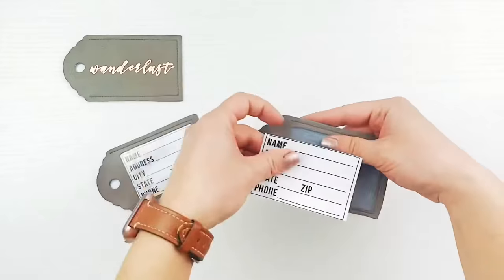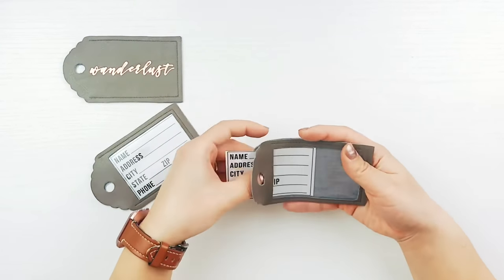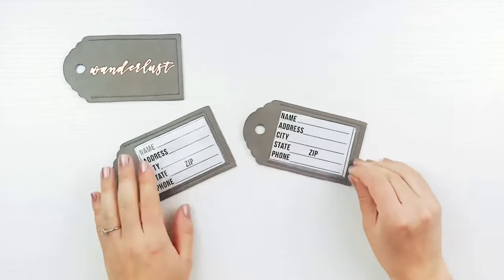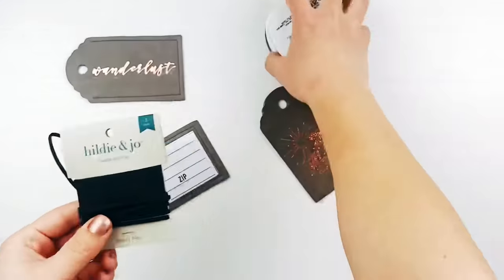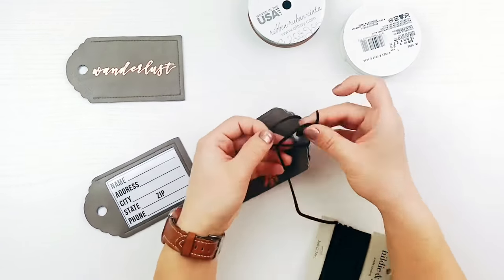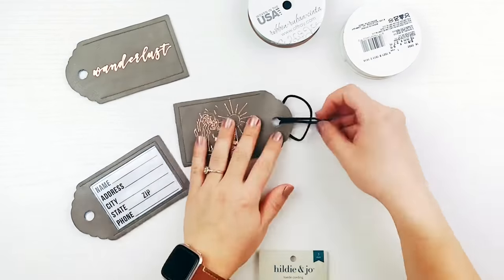Now add the address cards. I made these simple ones that you can print out and write the info onto, but you can also make your own, hand write it all, or have the Cricut draw one out for you too. Now simply add on the ribbon, string, or cording through the hole to close it all up and for attaching onto your luggage. I decided to go with cording for a more neutral look.